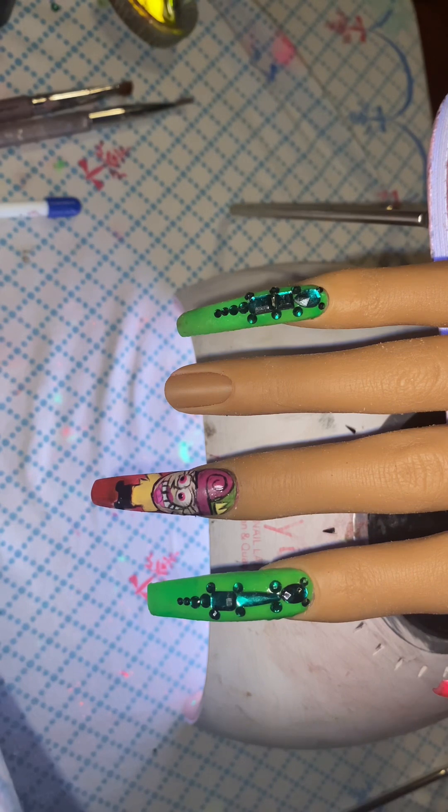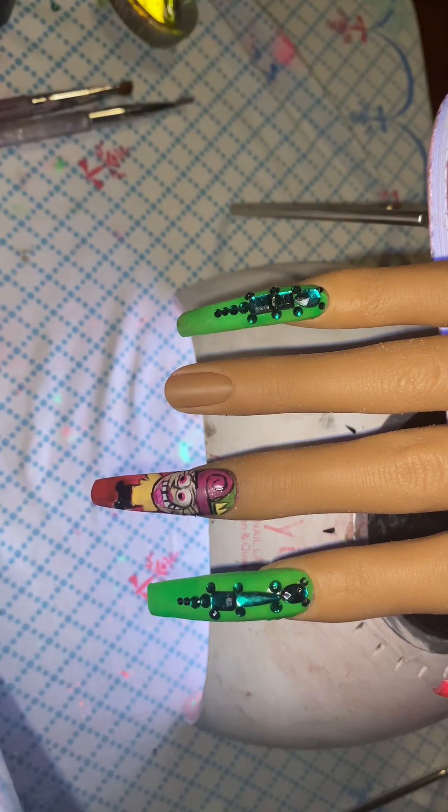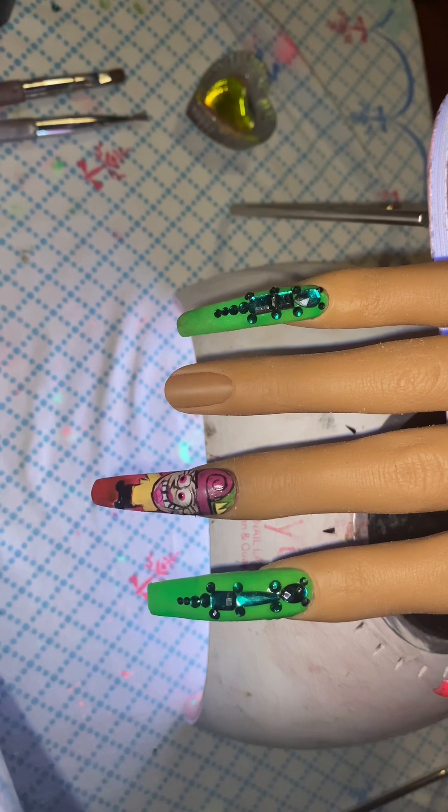In the end y'all gonna get a clip of how pretty they turned out. If y'all like these, leave pink and green hearts — that's gonna give very Fairly Odd Parents energy. This is my first time trying all of these and it took a very long time.